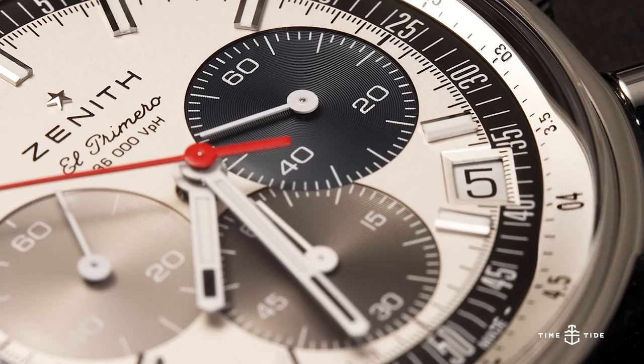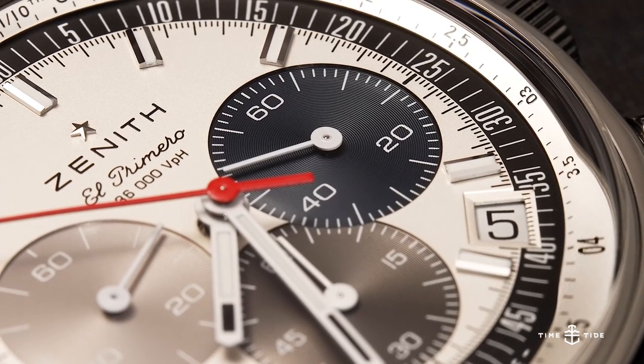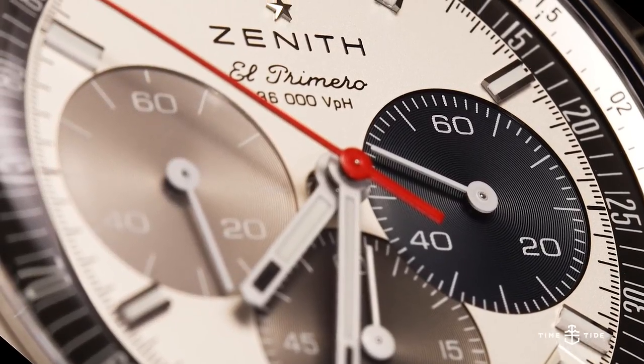There's a vintage-accurate date window at 4:30, which on other watches can be unsightly, but the color-matched wheel and integrated frame keeps it subtle. While some watches feel the need to slather their dials in text and specifications, Zenith keeps it classy.